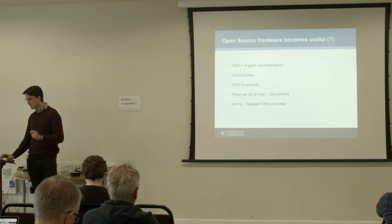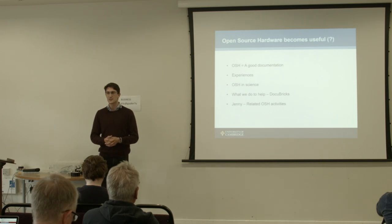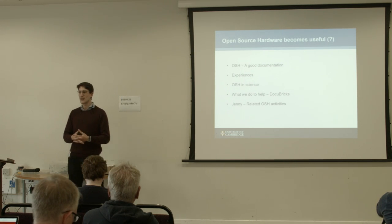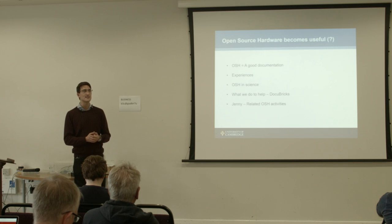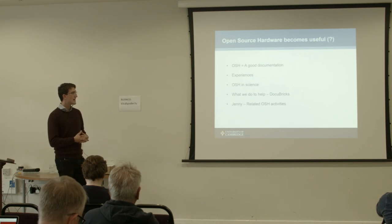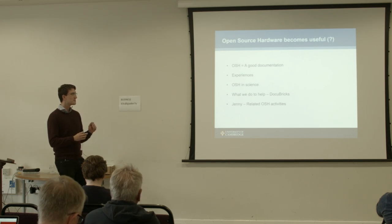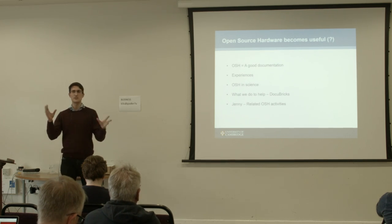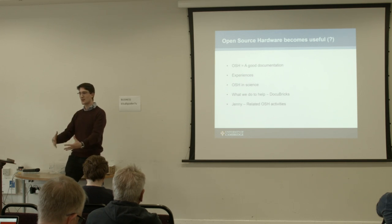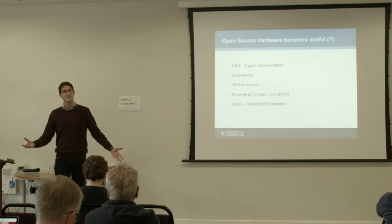This is one of the reasons why we decided that what we really need is a documentation tool that helps you do documentations that make the project also hackable — not only that you can assemble a kit that someone sells to you, because if you don't have all the components on your table, that's usually really hard. We came across this from our work on open source hardware and said, there isn't a tool we need, so let's build it.